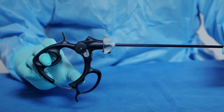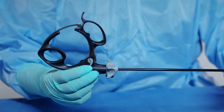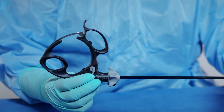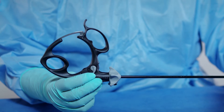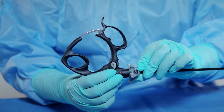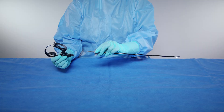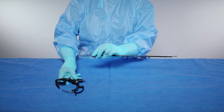Grasp the handle with your thumb and index finger and turn the handle up. Then press the black button on the gray rotation knob and separate the sheath tube from the handle. Ensure that your hands do not restrict the handle from opening as you separate the sheath tube from the handle. Place the handle aside.